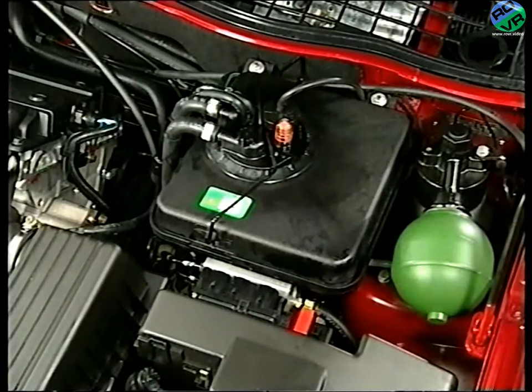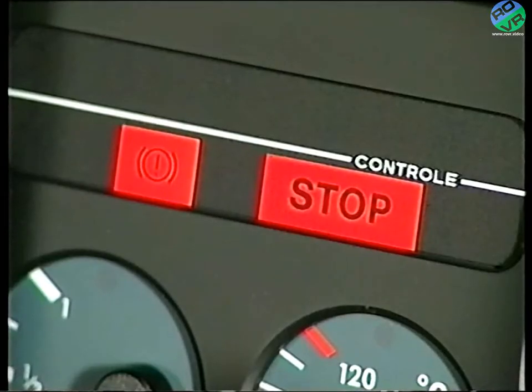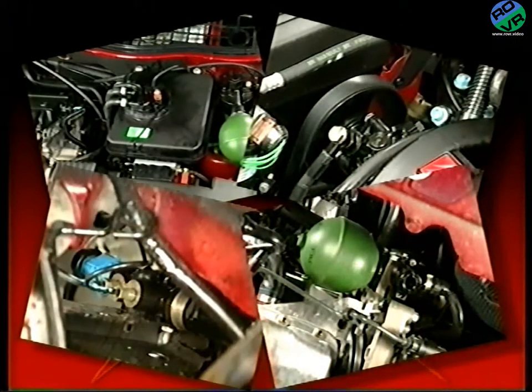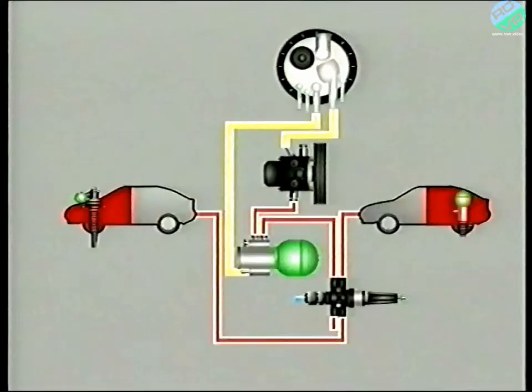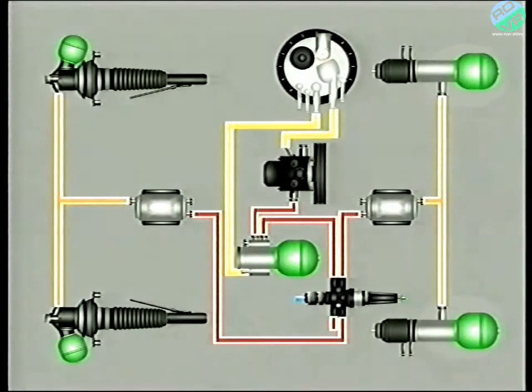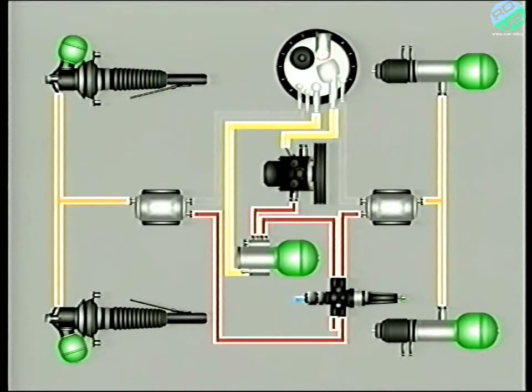Should the pressure in the system fall to somewhere between 80 and 100 bar, a switch on the safety valve illuminates a warning lamp indicating to the driver the need to stop. So to recap, everything between the reservoir, up to and including the safety valve, is part of the source and reserve of pressure. From the source and reserve of pressure, LHM passes to the height correctors and then to the suspension spheres. Fluid leaving the spheres via the height correctors is returned to the reservoir in separate pipes.